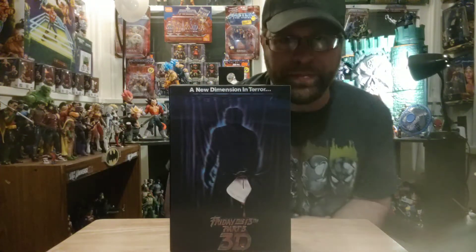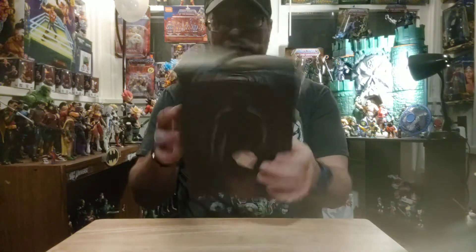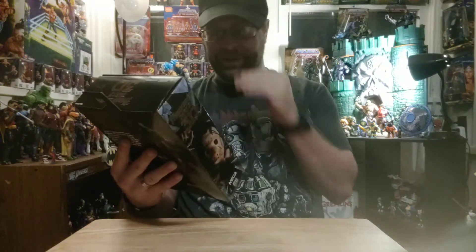Hey, what's up all you action figure lovers out there! Master Marvel's back at it once again for another action figure review. We'll take a look at this NECA Toys Friday the 13th Part 3 3D style. Before I get into this, this video is not for kids — it's for adult collectors only. If you're under the age of 13, you have to get out of here and come back when you're old enough. Let's take a look at this badass Jason right here.